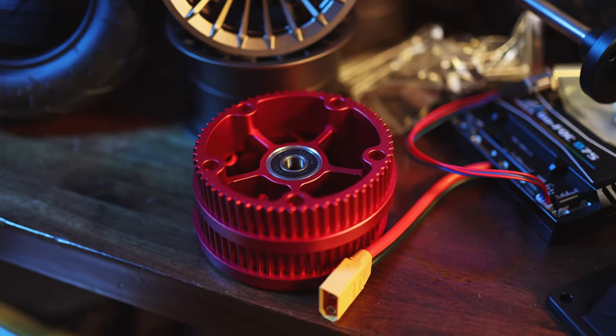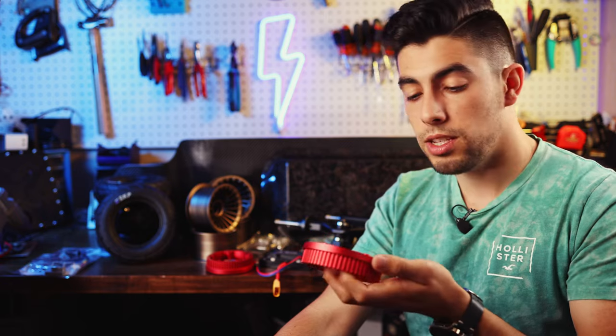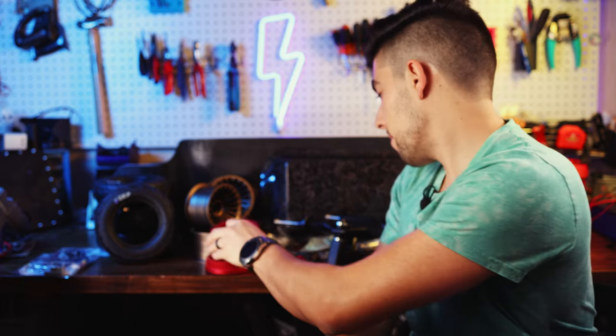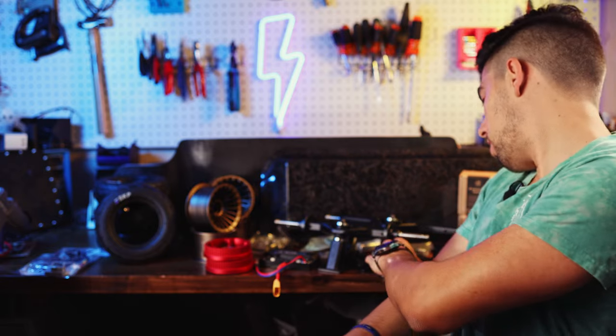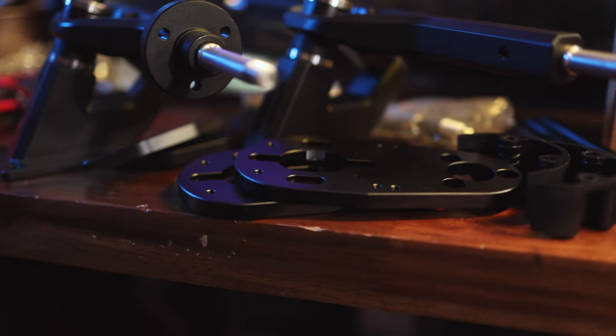Right now I have a set of 60 tooth Meepo pulleys that came with my tubeless wheels that I'm not using because they're on a gear drive. So I'm going to try throwing these on here first and see if they fit — I might have to take the bearing out, which may prove to be difficult. These belt drives are built into the Onsra TKP trucks with these motor mounts, so we'll be mounting those up there.